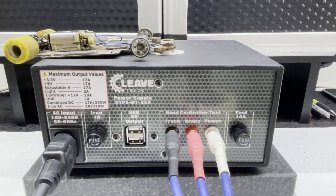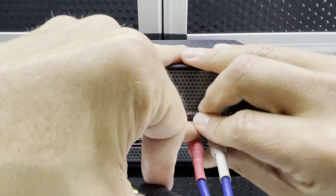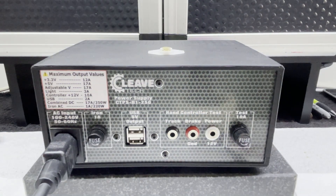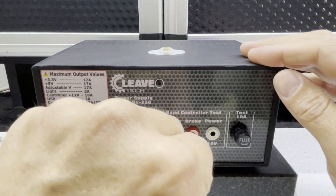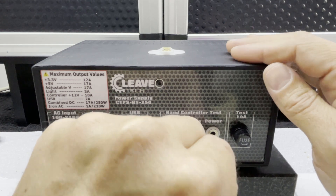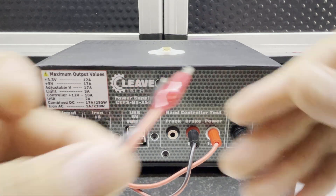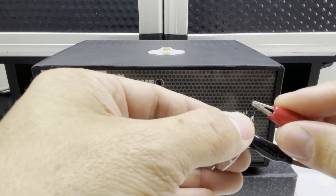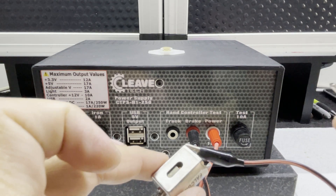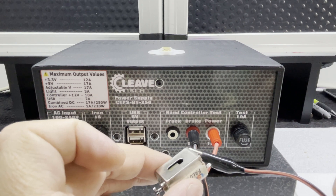I could change the settings on my controller — for example, changing the brake settings. Now I've got a lot less brakes, and then back to full brakes. So you can actually test your controller and make sure the features are working correctly. You can also use the outputs on the back as a permanent 12 volt output — it's labelled ground and 12 volts. Plug in your power supply leads and you get just a 12 volt output, useful for powering other 12 volt devices.